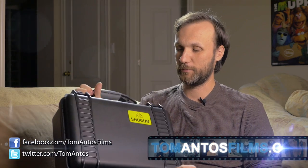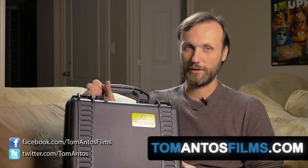Hi guys, my name is Tom Antos and I'm excited to show you today the Atomos Shogun.